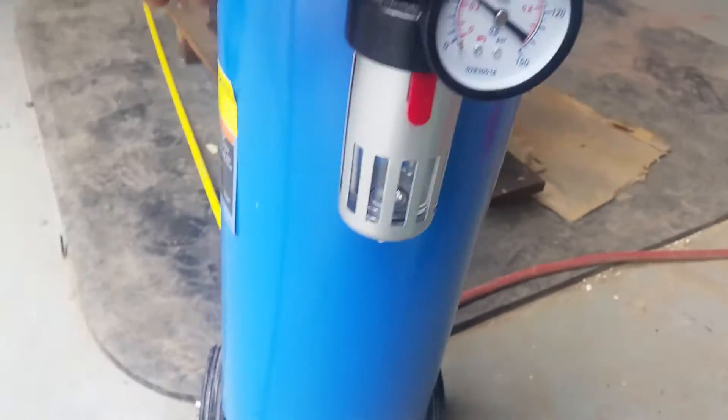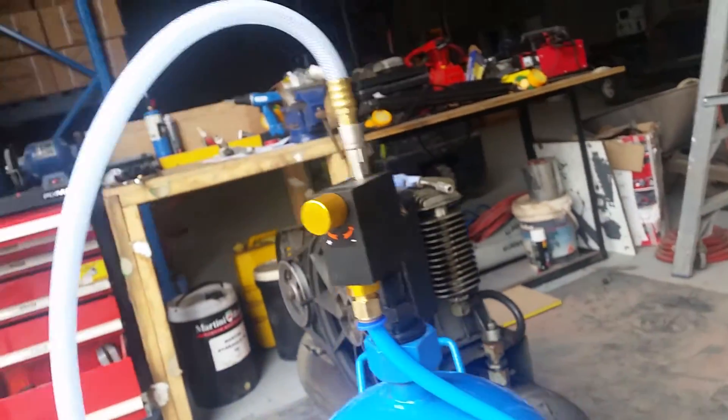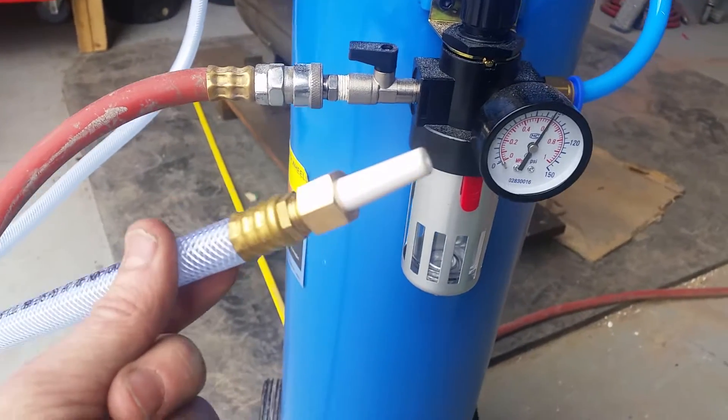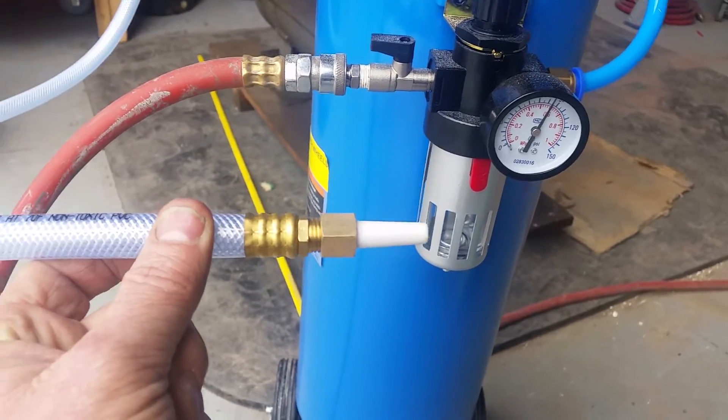Once you open the valve, you need to be careful here at the bottom. You want to close that valve at the top, otherwise you're going to get sand and abrasive out of your sandblast hose there with your little ceramic nozzle.